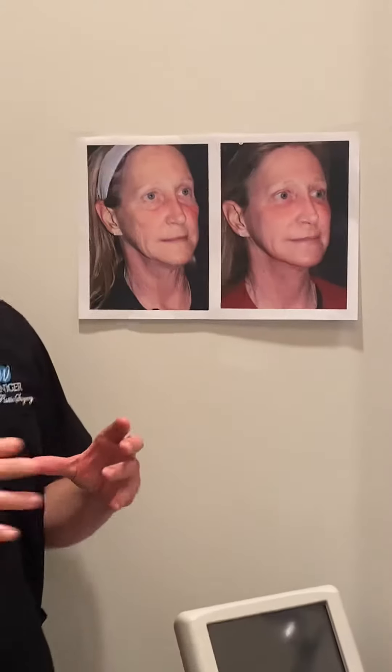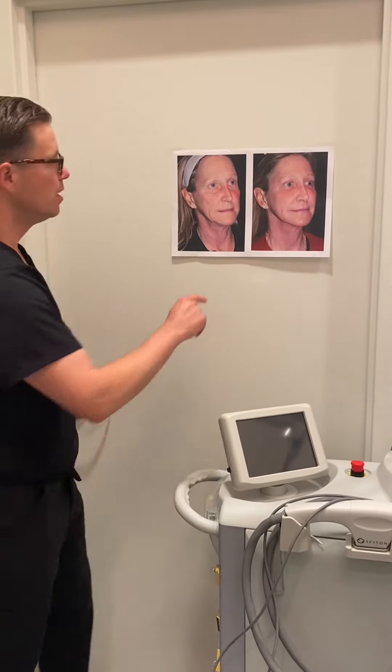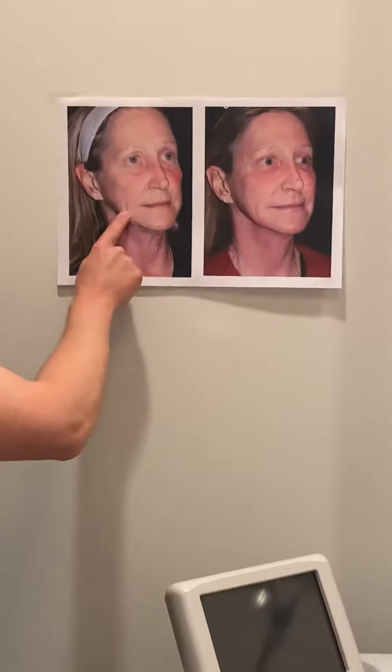The other thing we did is with laser resurfacing — not only did we improve the wrinkles, but the heat that we're applying also gives a shrink-wrapping effect to the skin. So you can see all the tightening effect that we got down through there.